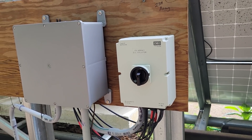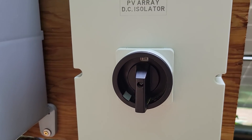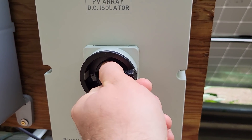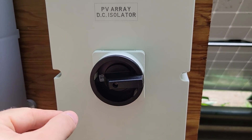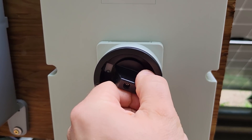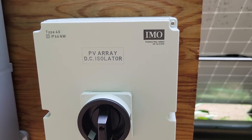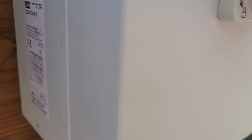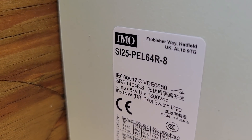Here's the IMO disconnect switch all put together — it's currently on. It's got a cool cam action: you have to get past a certain point and then it spring-loads shut. All in all it was a lot of fun to rewire everything. I did some tidying up using a whole bag of zip ties, zip-tying all the wires to the solar panel frame.